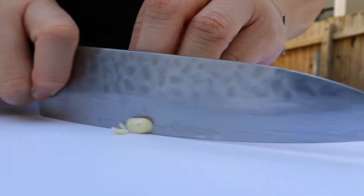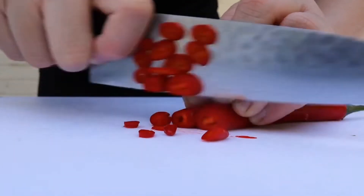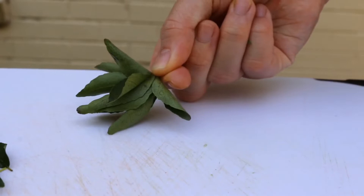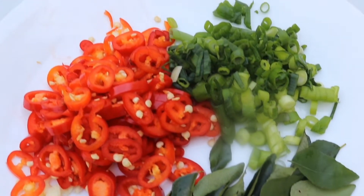Let's start with finely mincing the garlic cloves, then finely slice the chilli and finely slice some spring onions. Pull off all the curry leaves from the curry leaf stem, and once we've done all this prep work, the stir-frying of this recipe is really easy.